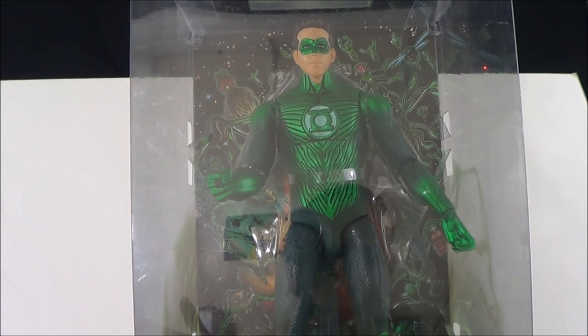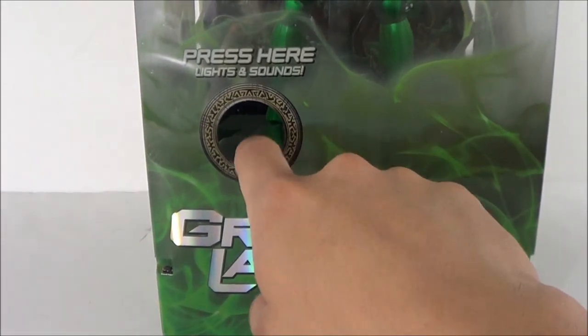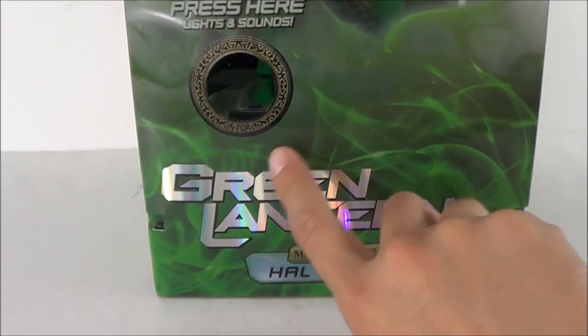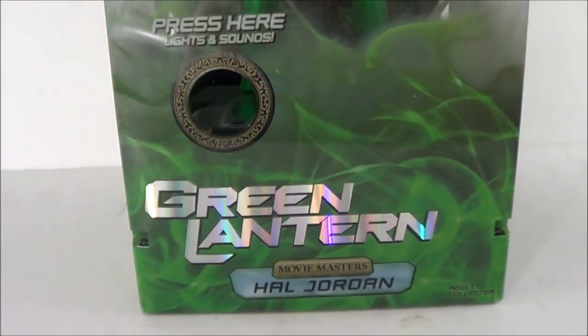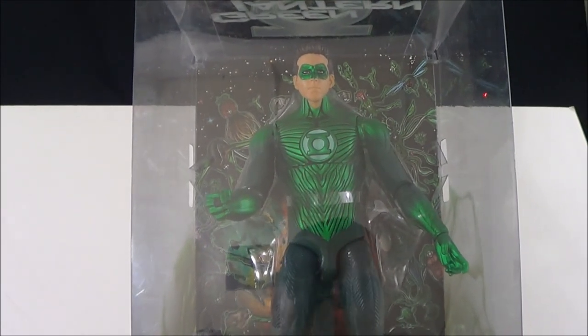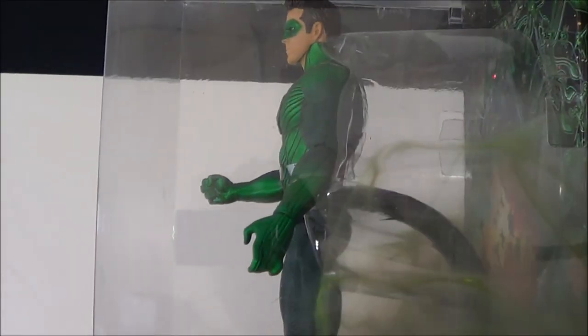I don't have the six-inch figure in hand, it's put away in storage, but it's the same exact figure with a few different features and obviously a very different scale. The packaging is pretty nice — you can see here it's got 'Green Lantern' written there, it's got a 'Try Me' button right here. You can see it's got the little Green Lantern effect going on there, with a nice little artwork of the Green Lantern Corps and space in the background.